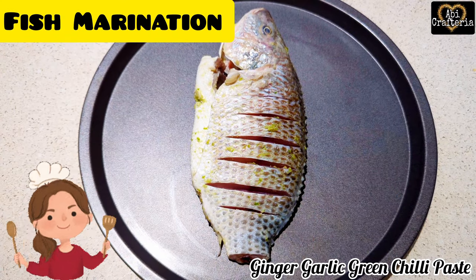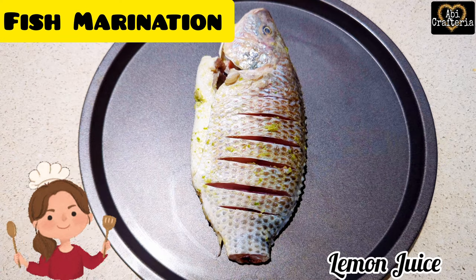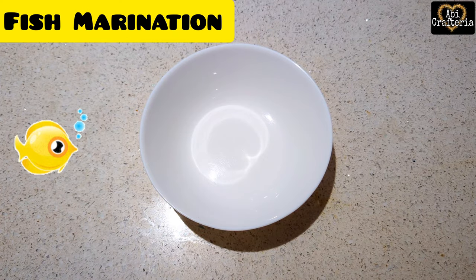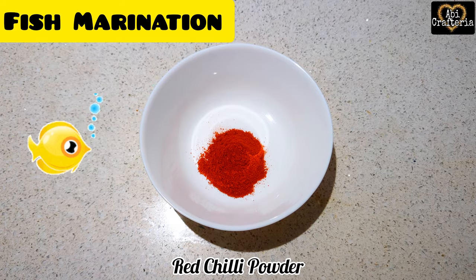Marinate the fish using ginger garlic green chili paste of about 1 tablespoon, black pepper 1 teaspoon, juice of 1 full lemon, and salt. Leave it overnight in the fridge. The next day, marinate the fish again using red chili powder 1 teaspoon.